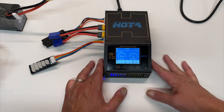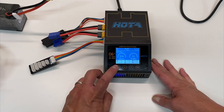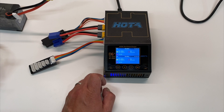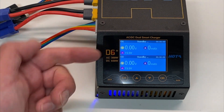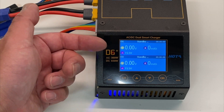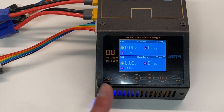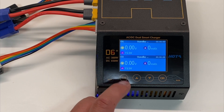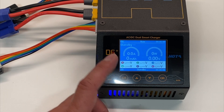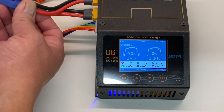The charger itself has two channels — you can charge two batteries at a time. This is the main screen. It's a nice little color display that shows you the two channels, whatever voltage it's currently at, how many milliamp hours it's put into it, and what type of battery it's currently set for. You just select whichever channel you want — for example channel one — hook up your battery, and for channel one it's the connector up top.